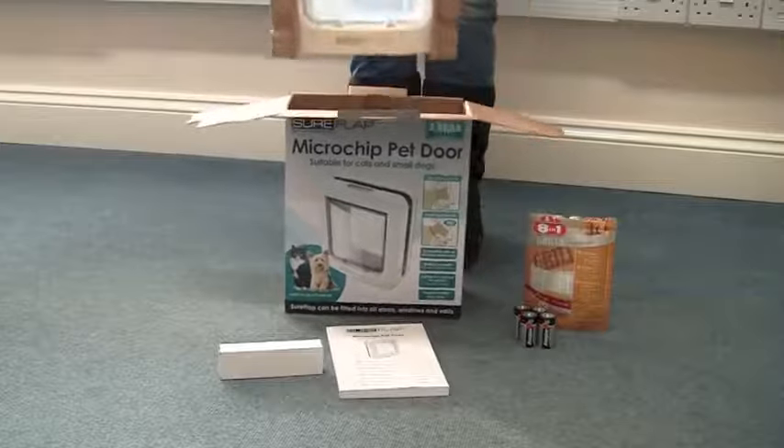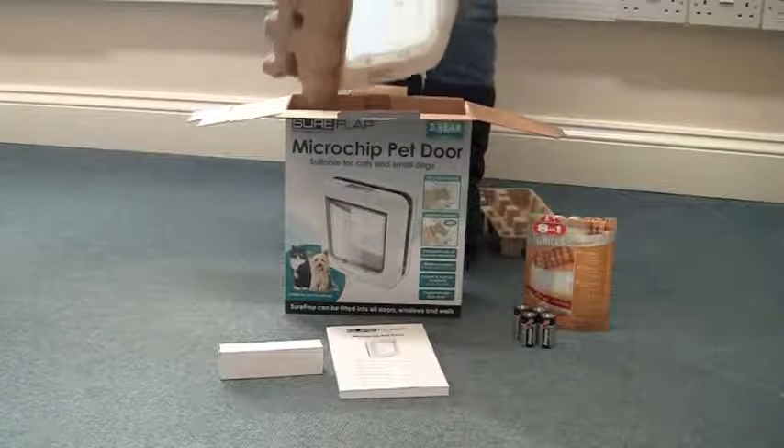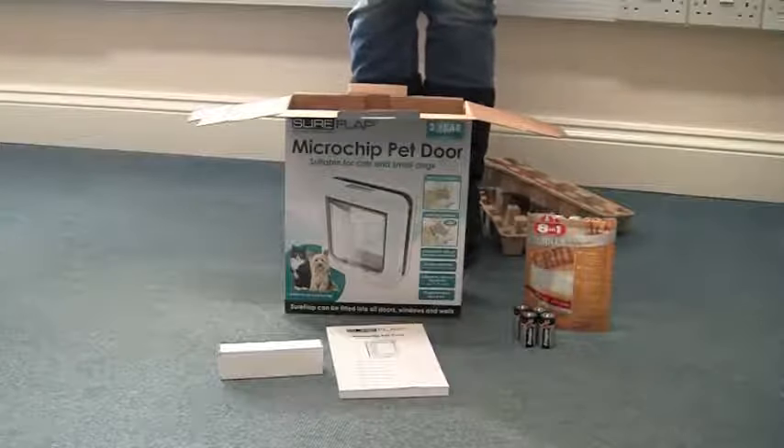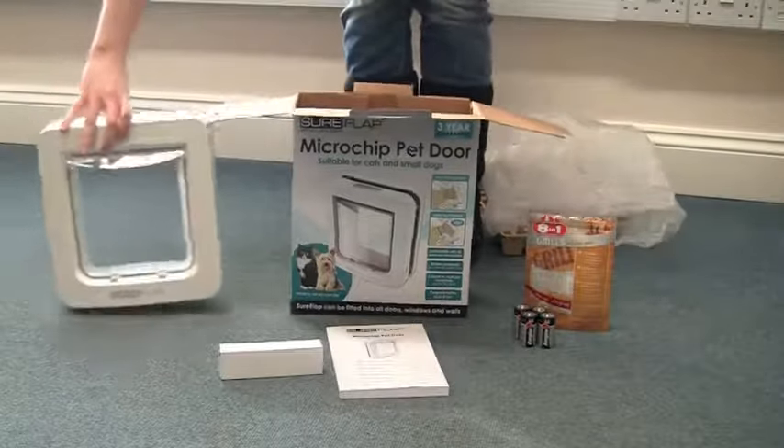First, take the pet door out of the box and place it on the floor. To perform the learn process, you will need your pet, some of their favourite dry food, and four good quality C-cell batteries.